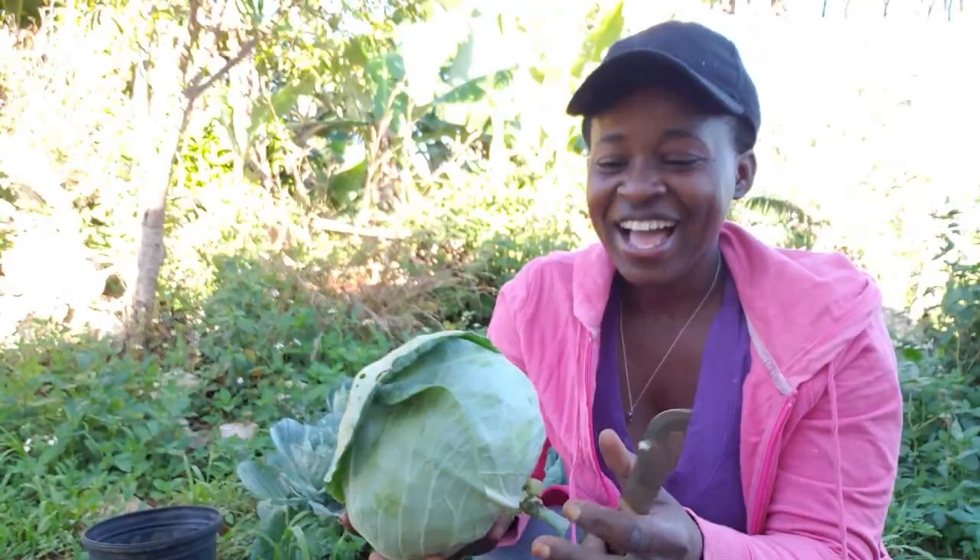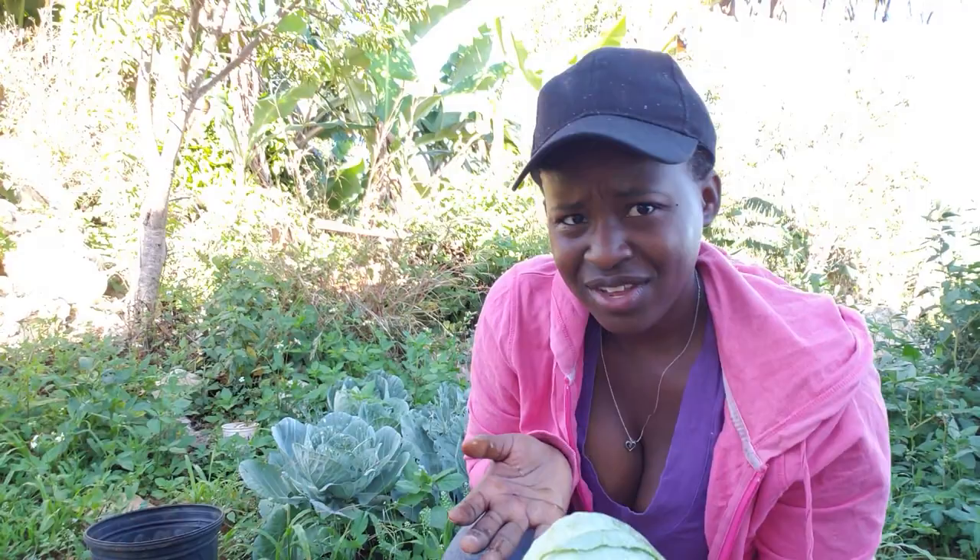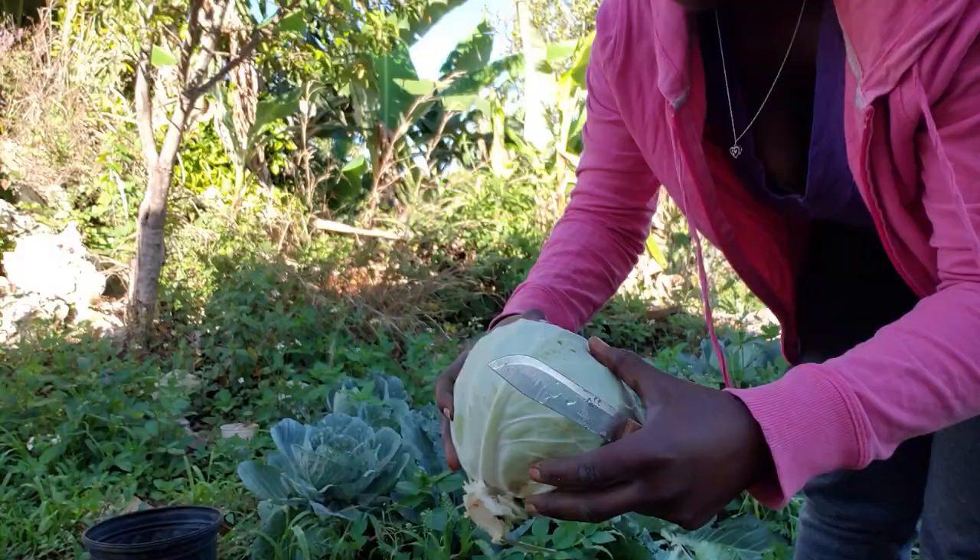Look — a cabbage! I just harvested my own cabbage. And trust me guys, cabbage worm is real — they are real. I've had quite a few damaged, and I was determined they were not going to have it all. My first cabbage, guys — very tough!